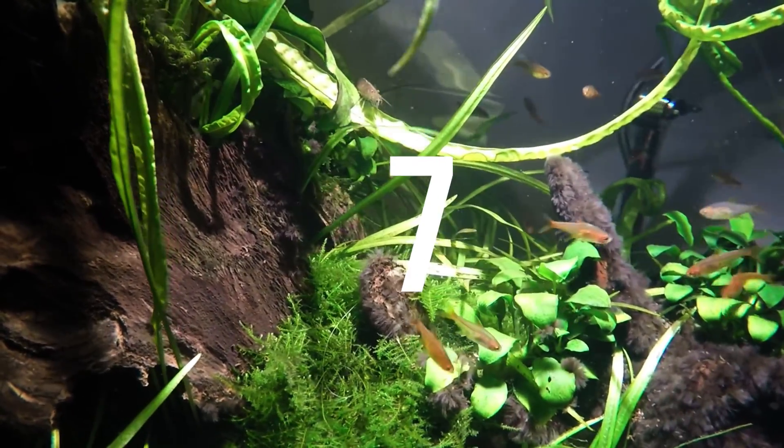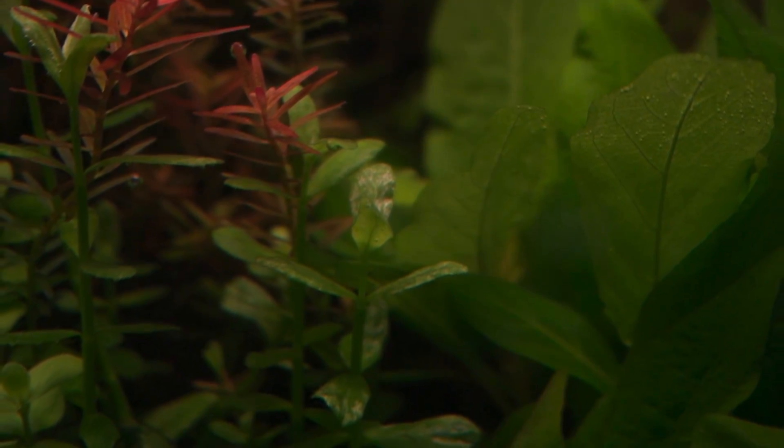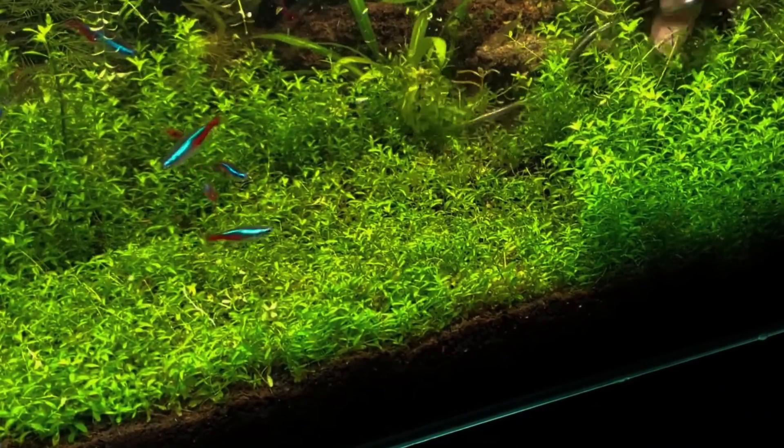Today we're going to be taking a look at the top 7 stem plants in the aquarium hobby that will not need CO2 and are going to be a great addition to your fish tank. Starting off with number 7, we have Pearlweed.